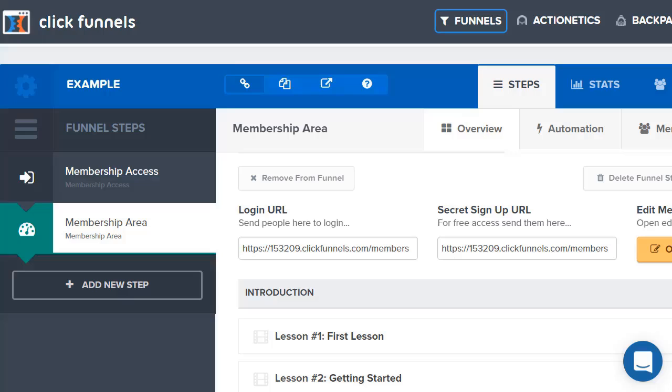If you want more information about ClickFunnels, be sure to click the link down below. I'm going to send you more information about ClickFunnels, and more importantly get you that link so you can get a two-week free trial. That way you can do exactly what I just showed you, load it up, make sure it's perfect for you, and simply go from there. Thank you for watching — go ahead and click that link down below and have an awesome day.